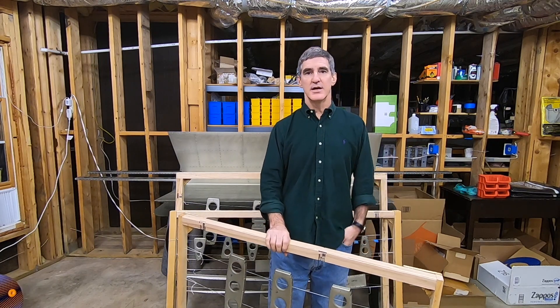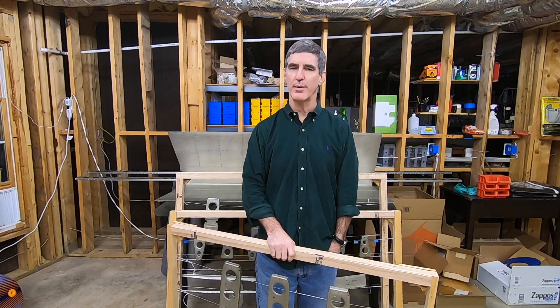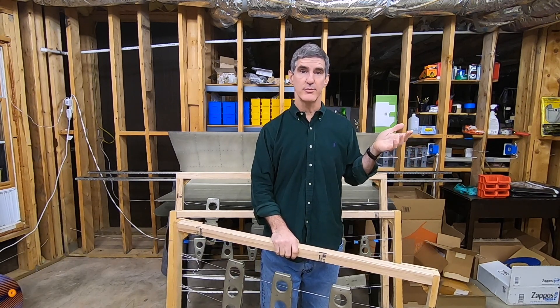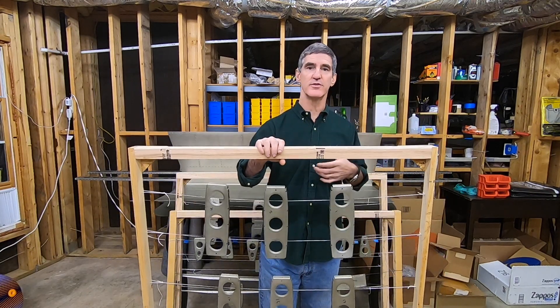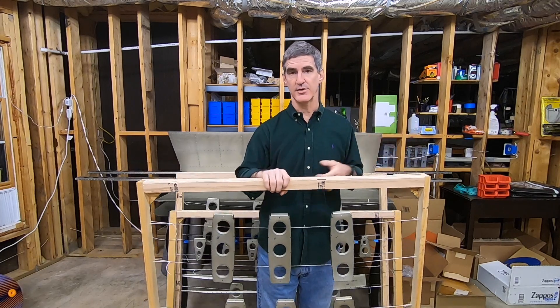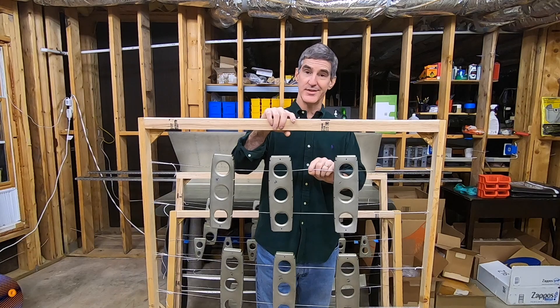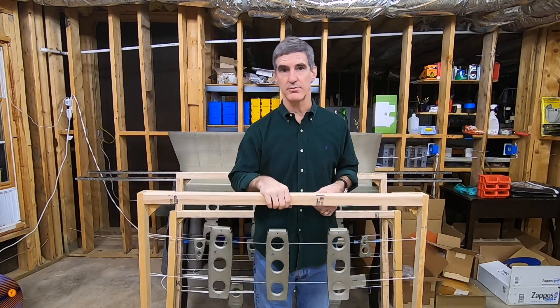It turns out I was reading an issue of the EAA magazine several months ago, and there was an article talking about building frames to hold smaller parts when you're spraying them to paint or prime them. It actually talked about using stove wire. Now, this is not stove wire — it's just nylon string, just overgrown kite string or nylon string that you get at the hardware store.